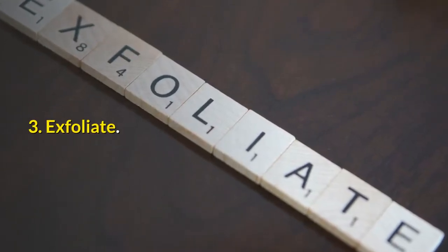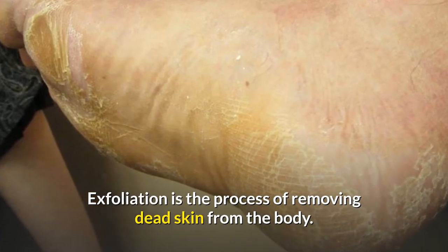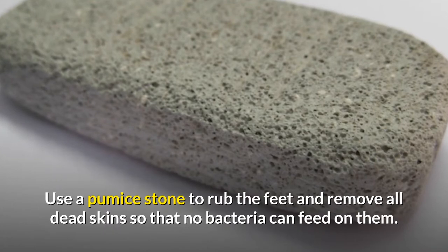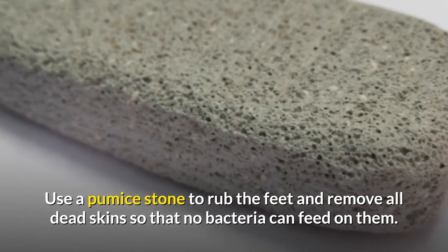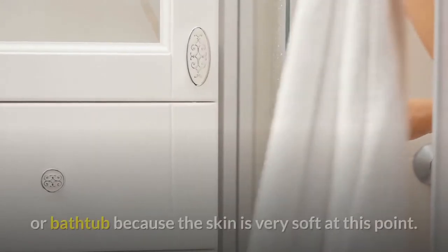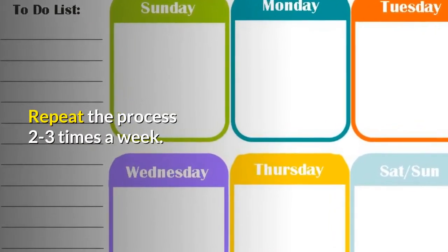Number three: exfoliate. Exfoliation is a process of removing dead skin from your body. For this home remedy, you want to use a pumice stone to rub your feet and remove all the dead skin so that no bacteria can feed off of them. It's best to do this when you first get out of the shower or bathtub, simply because your skin is soft at this point. You can repeat this process two to three times a week.